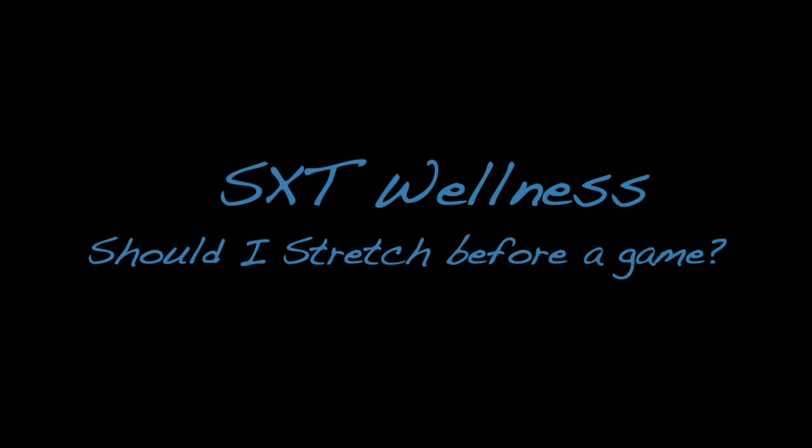Hi guys, Stefan here from SXT Wellness. We're going to answer today's question: should I stretch before a game? So one of the most common questions we always get asked is, should I stretch before a game?